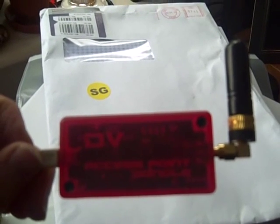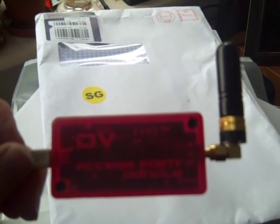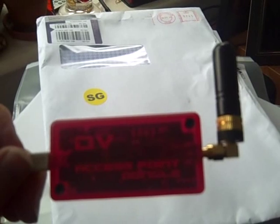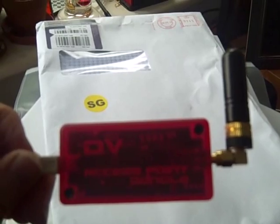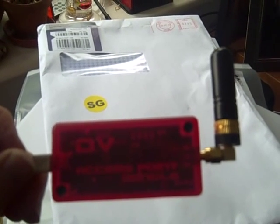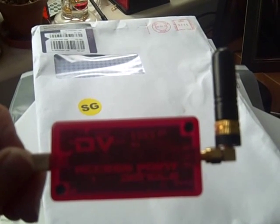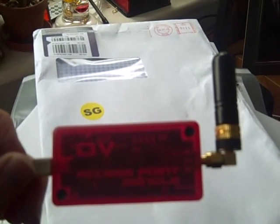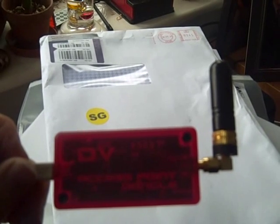One of the blog entries that's caused the most interest over the last few weeks has been the ones talking about the DV access point dongle. It'll be fun to put together a little bit of video to show how easy it is to set up and what it looks like. So physically, this is what it looks like — just a little red plastic box with a USB connection on one end, which goes to your computer, be it a PC or a Mac.